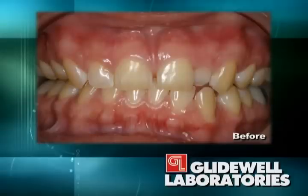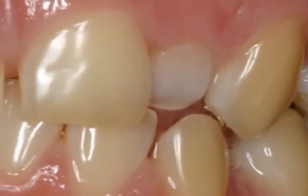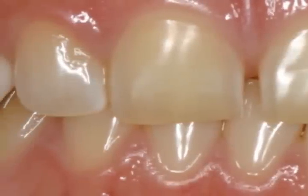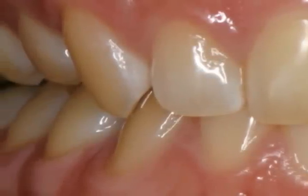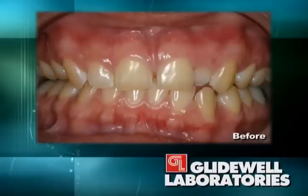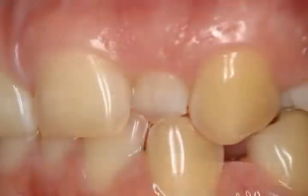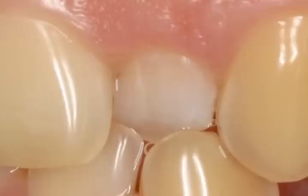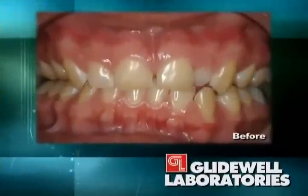This was a good opportunity to take a study model, send it to my technician, and have them tell me what they'd like me to do. We'll look at the diagnostic wax-up later. A decision was made to use ThinPress — our pressed porcelain at Glidewell — which can be used for no-prep veneers, minimal prep veneers, traditional veneers, or full crowns. Tooth number 10 will be prepared for a full crown to move it to a more facial position. We'll do prep veneers on teeth 6, 7, 8, 9, and 11, and no-prep veneers on teeth 4, 5, and 12.